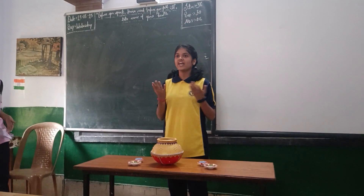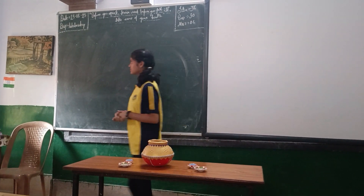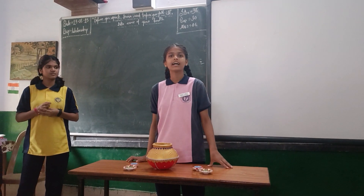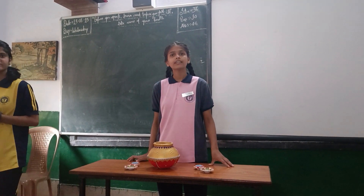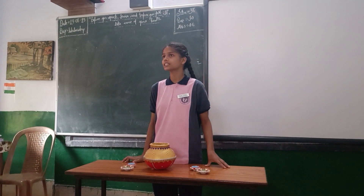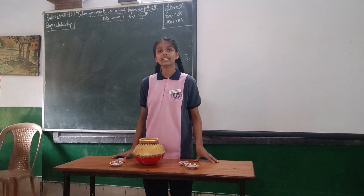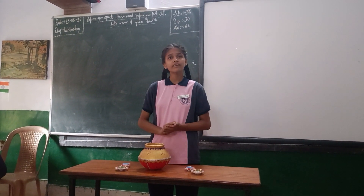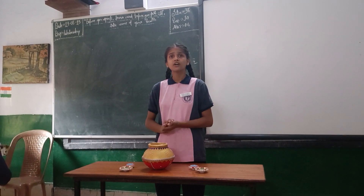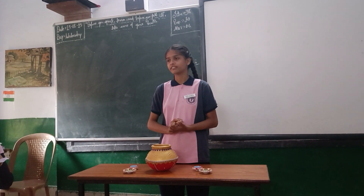Now I would like to call my friend Mani Chhahan for the positive impact of pottery. Good morning everyone. As we all know, pottery is made up of clay, and clay is eco-friendly — it dissolves in water and is not harmful to our environment and nature. Pottery work is usually used to store something like liquid, food, etc.